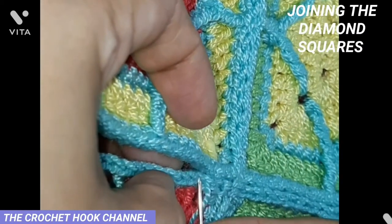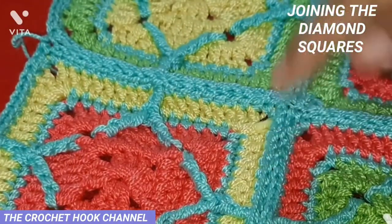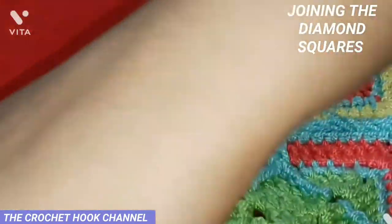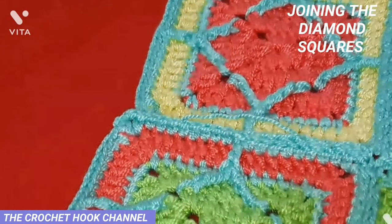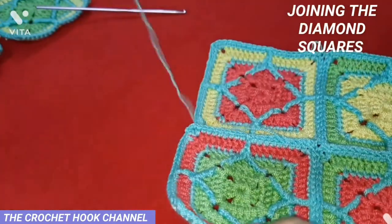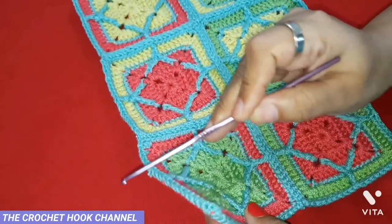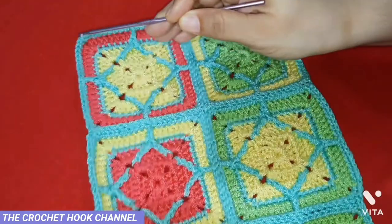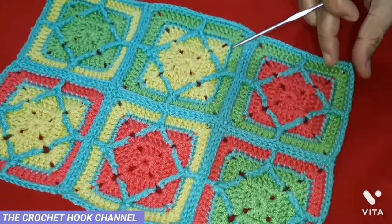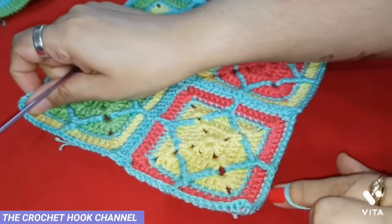The junction is neat and clean without any spaces or holes. Bring the next two motifs atop these two and join them the same way. Now I have joined all six motifs together. Next, we're going to work a simple border of five rows all around this entire piece — a simple single crochet border. I have taken this blue thread and in the corner chain one space, I'll put a slip knot with double blue thread.